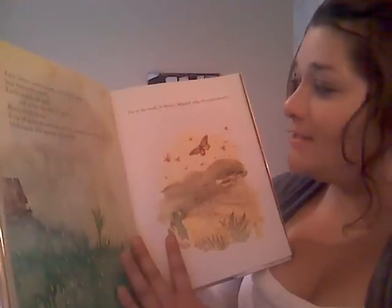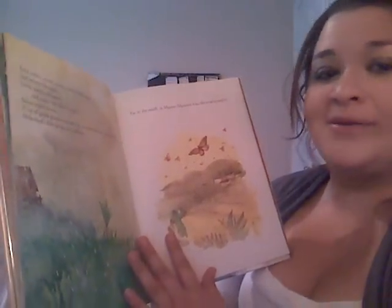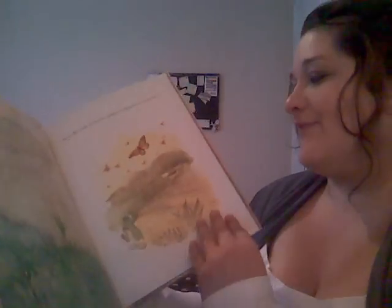Far to the south, in Mexico, Monarch rides the wind back toward it. The end.